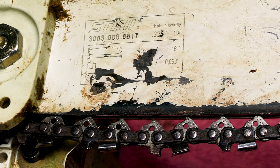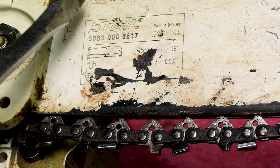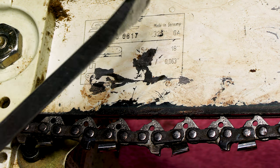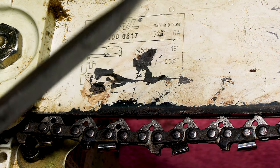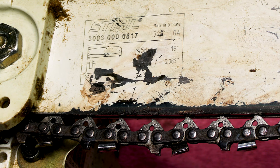So today we're replacing the chain on this Stihl chainsaw. Many of the principles I'm going to show you on this will also apply to other brands as well. But the first thing you're going to need to know is how do you order the correct chain for your chainsaw? On the Stihl, we have a square box right here that has the information we're going to need. We're going to need to know the pitch, the gauge, and how many drive links there are.